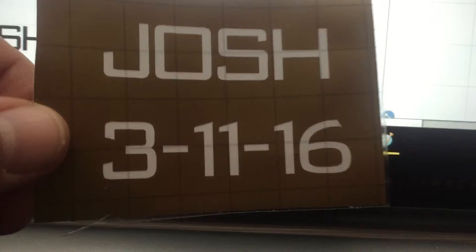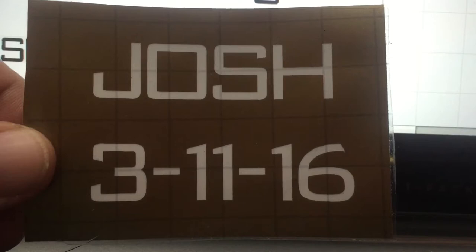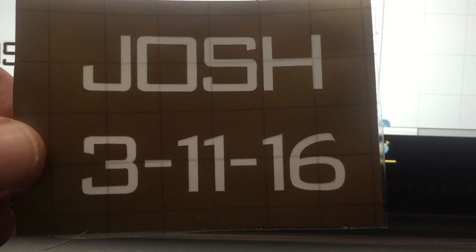If you're using Design Space to cut your patterns for sandblasting on your Yetis, I'm going to show you what I do to make sure that I get the name or logo centered — or whatever I'm putting on the cup — centered. Here's an example: I'm doing some cups that are going to be used as gifts for a wedding.